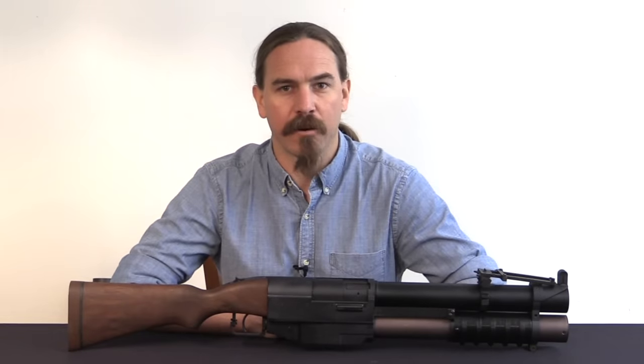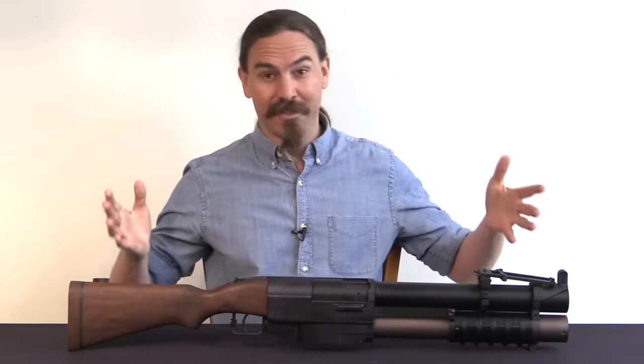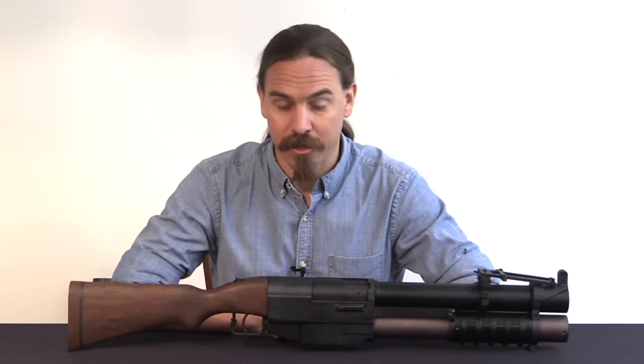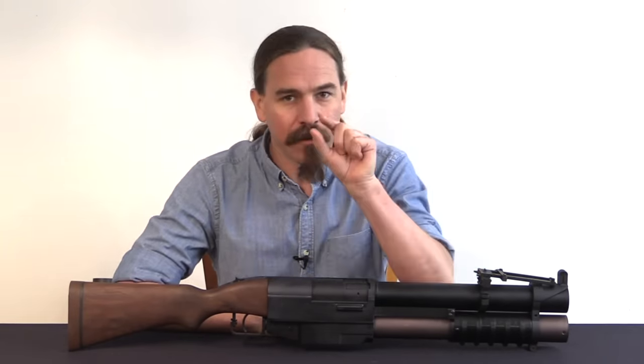Hi guys, thanks for tuning in to another video on ForgottenWeapons.com. I'm Ian McCollum, and today we have a super cool firearm to take a look at here. This is a China Lake 40mm pump-action grenade launcher, and this was developed and used by the Navy SEALs in Vietnam in very small numbers.